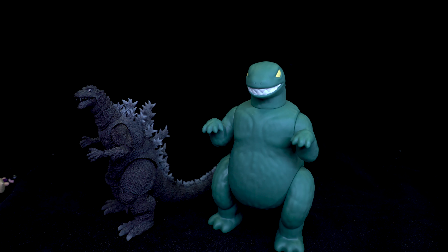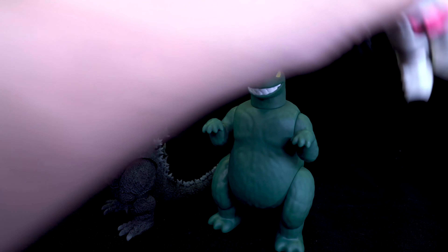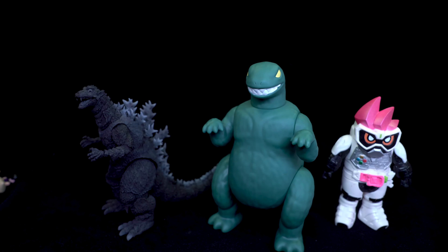Just because I have it lying here next to me — quite dusty — here's a soft vinyl of X8 Level 1. He'll definitely fit in scale with the Legend Rider series of soft vinyl stuff, and I guess the Ultraman soft vinyl line as well.